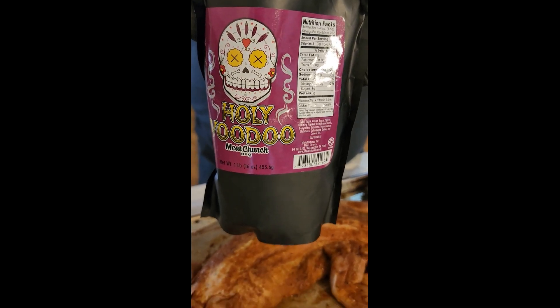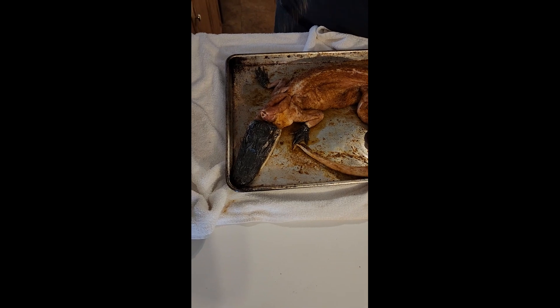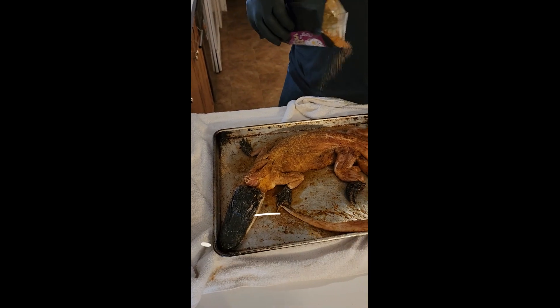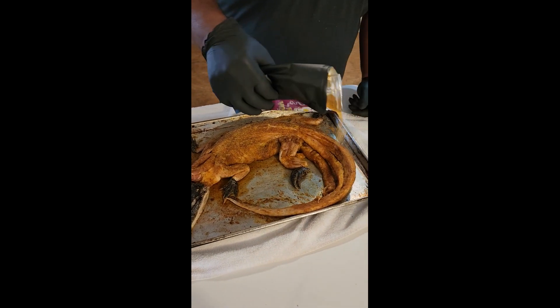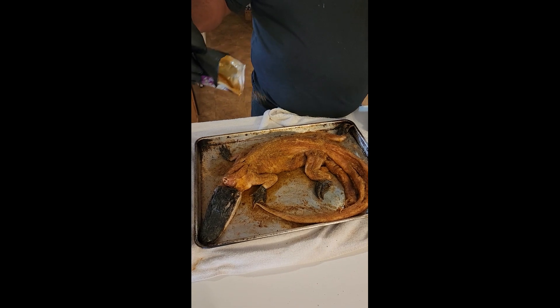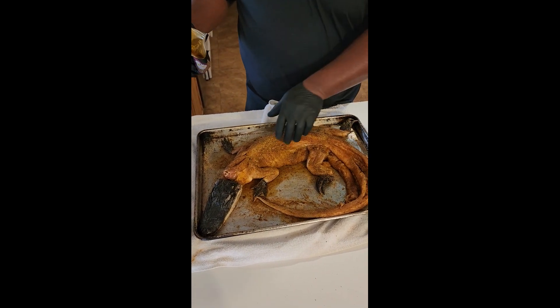Get a good shot of the Holy Voodoo. I'm throwing this on right before it goes on the grill. It's been sitting and soaking up the earlier dose of Holy Voodoo, and I just wanted to make sure I get a good coating. They say it soaks up whatever seasoning you put on it. I guess I should have done the underside first.